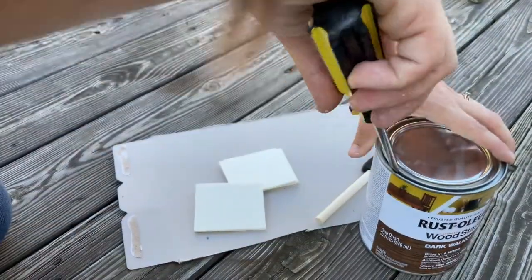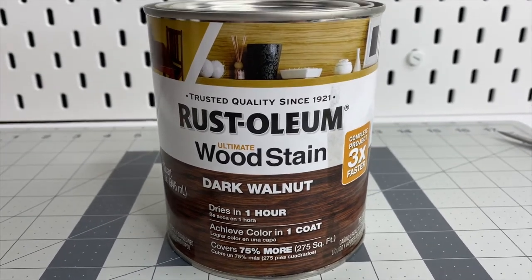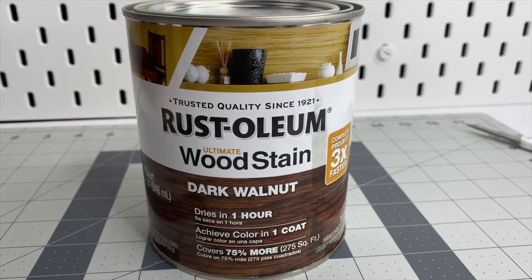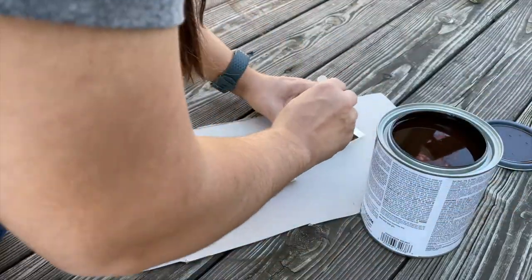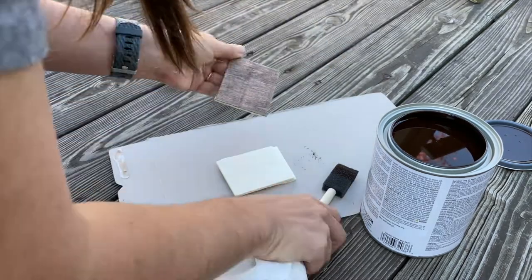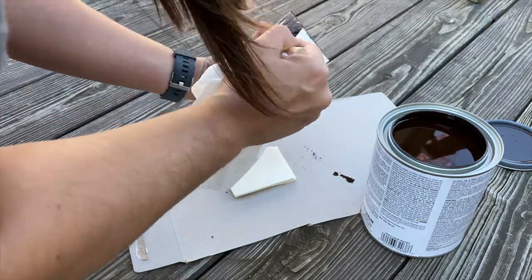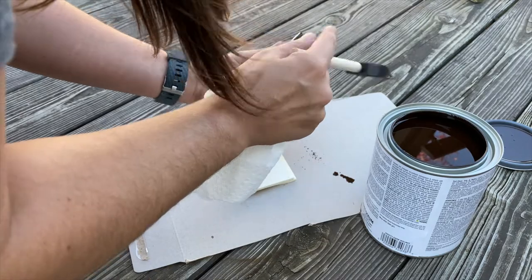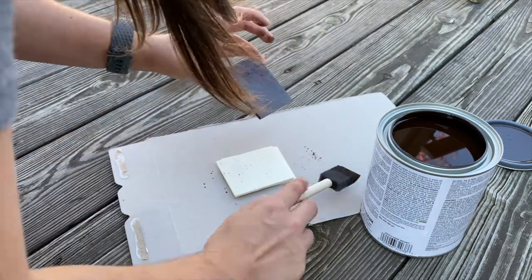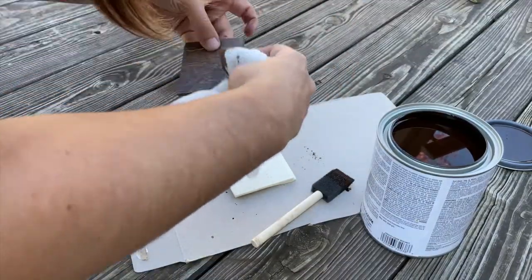Then I took the wood planks outside to stain them. The stain I'm using is Rust-Oleum in dark walnut — I love dark walnut, it is so pretty, it's my favorite stain color. But if you don't have any gloves to stain with, pick up some Goo Gone because it will get the stain off your hands. Grab your Goo Gone and wash your hands with it immediately after staining — it'll get the stain out from underneath your fingernails and around your cuticles where it tends to get stuck.